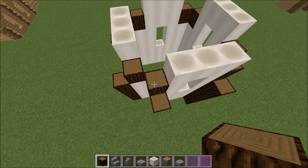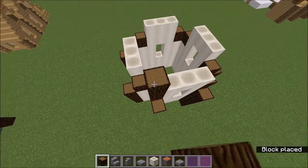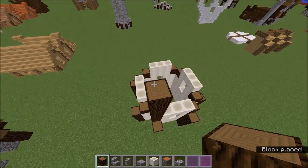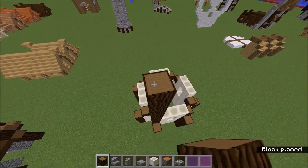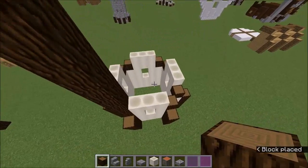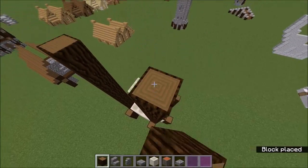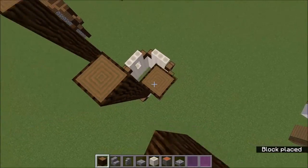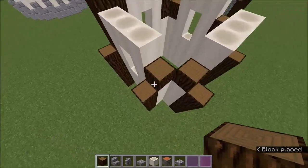You just want to put these spruce wood pillars in like this, and then what you want to do is take it up by 1, 2, 3, 4, 5, 6, 7, 8, 9, 10 — 10 blocks. I'm pretty sure that's correct.